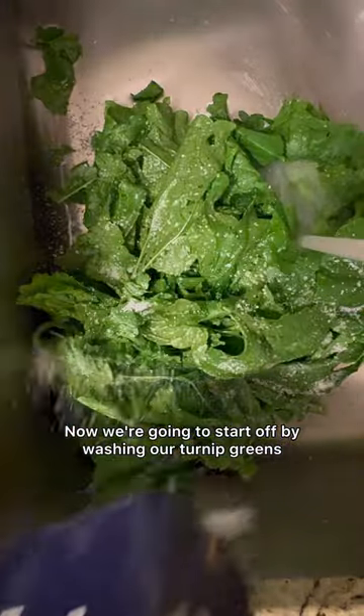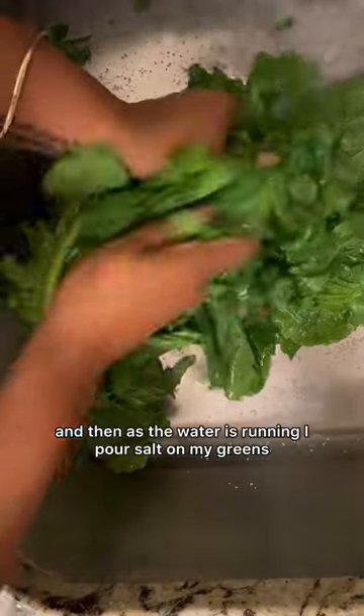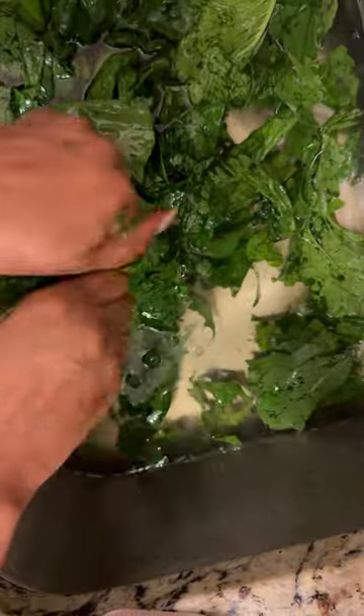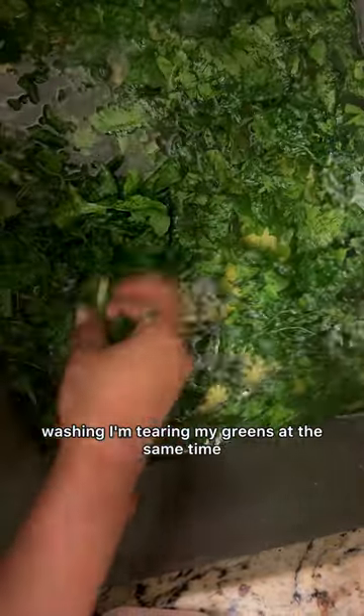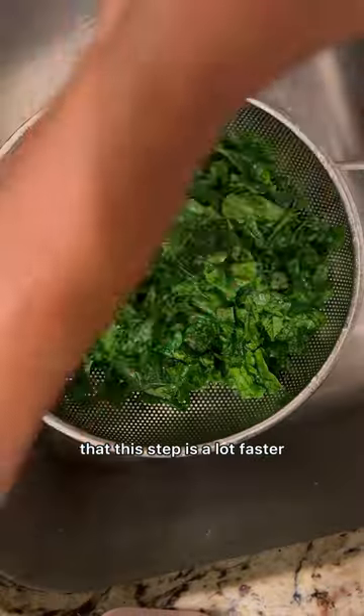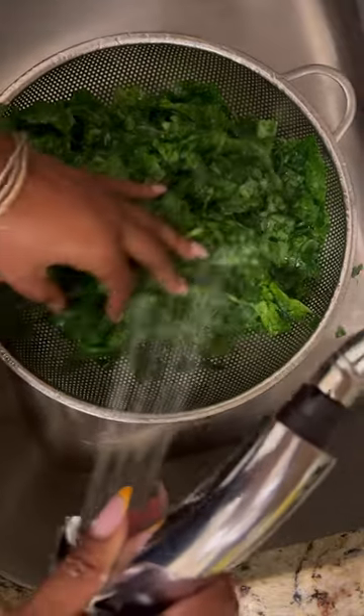I wash them in my other sink and I like to clean my sink out first. Then as the water is running I pour salt on my greens — salt is an abrasive and it helps get rid of the dirt. As I'm washing I'm tearing my greens at the same time. If you choose to roll and chop your greens that's absolutely fine; I just find that tearing is a lot faster. I do this about two times before I put it into a strainer.